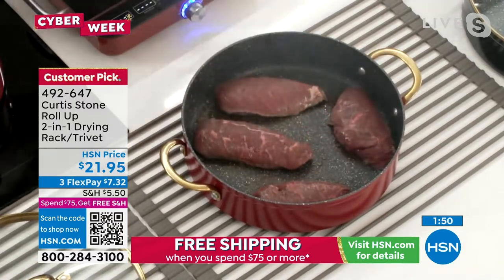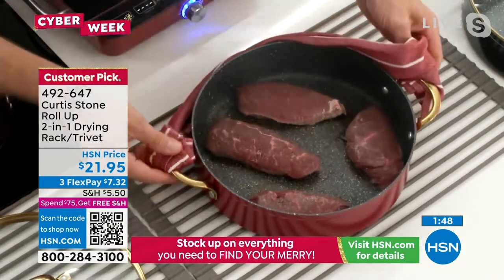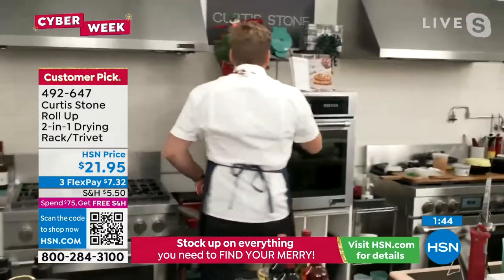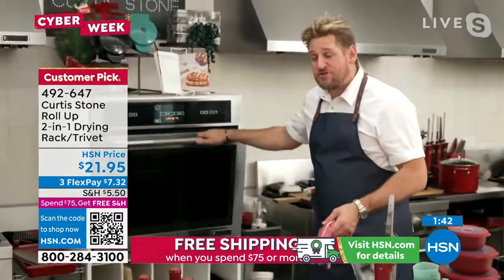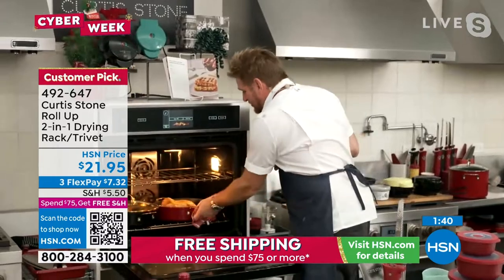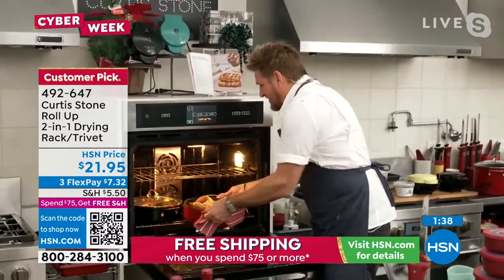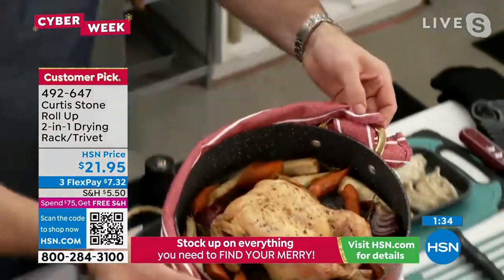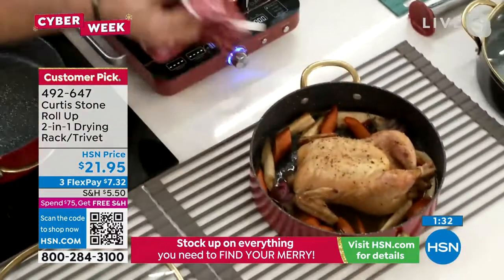So it doesn't matter whether you're bringing something from the oven or from the stove. I'll go to the oven and show you something straight out — whether it's a roast, it doesn't matter what it is. You take that out straight from the oven, at 400 to 375 degrees. You take that beautiful roast chicken out and pop that straight down onto your trivet.